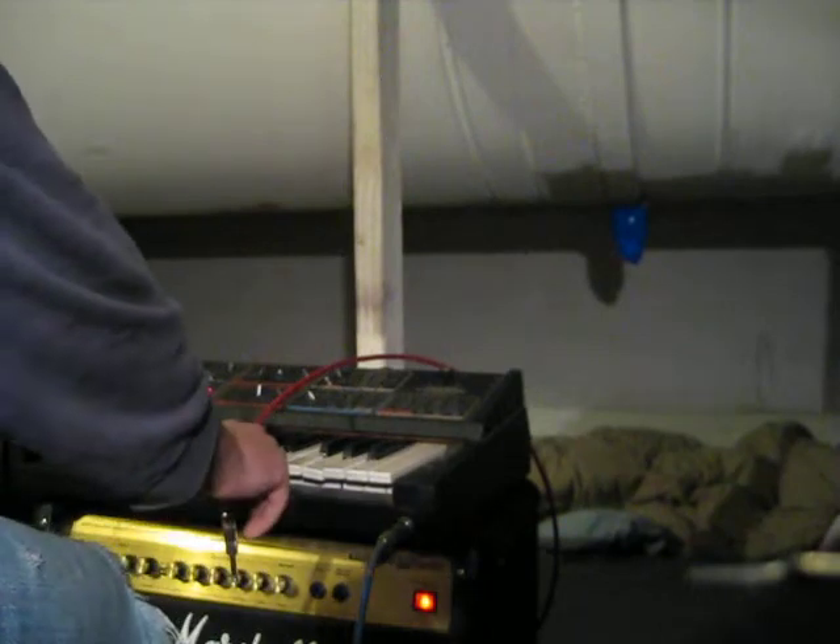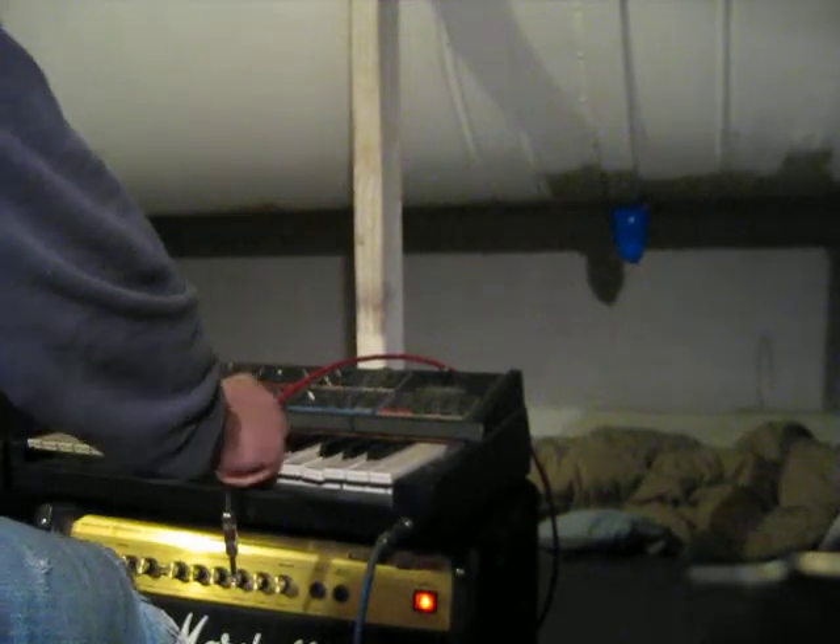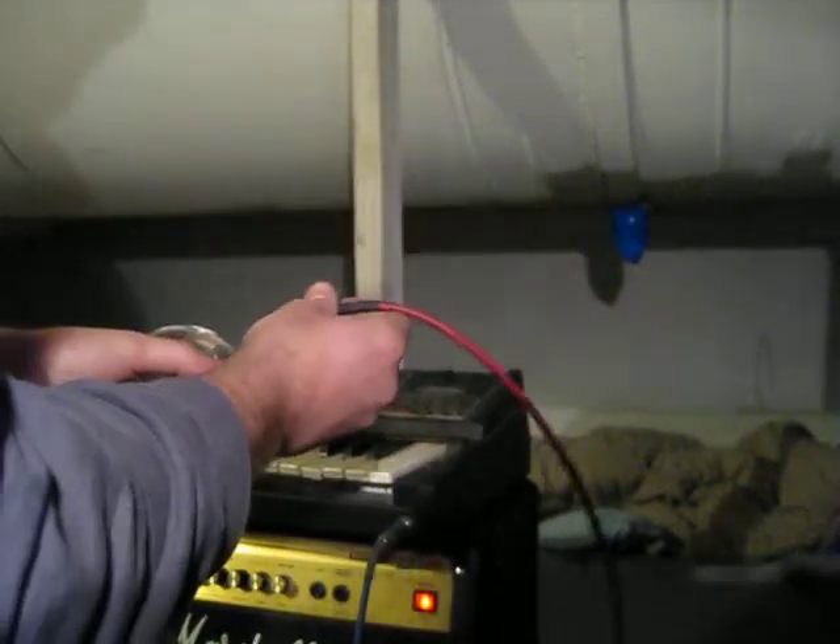So this is your normal pitch. I'm going to plug into one of these outputs.